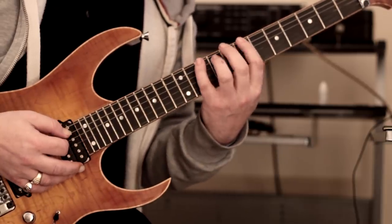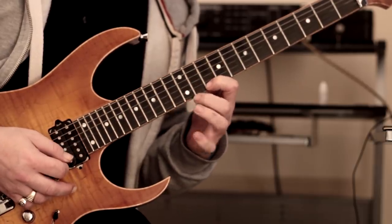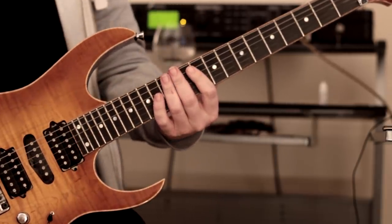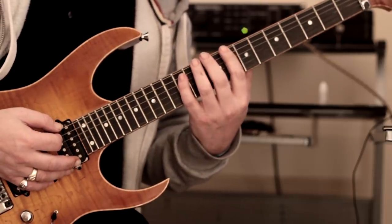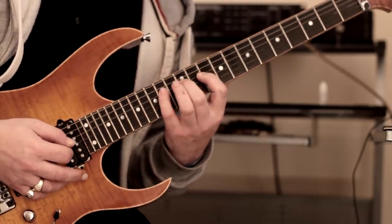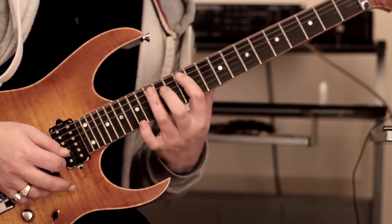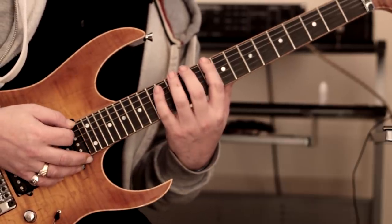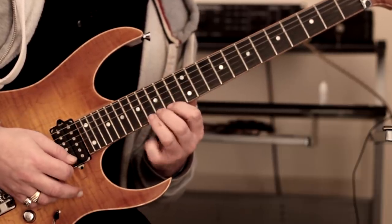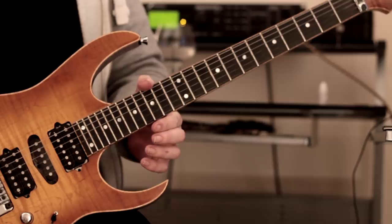Then we can continue. That's Phrygian — articulated in the same way. Then Lydian, starting on C. And Mixolydian, and so on — you can do it all the way up.